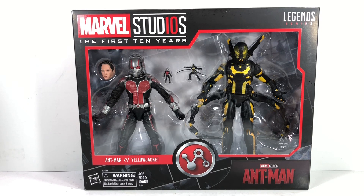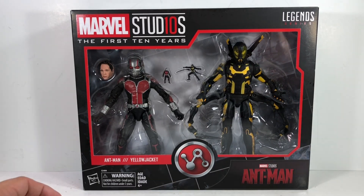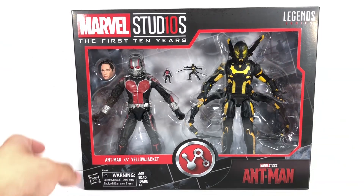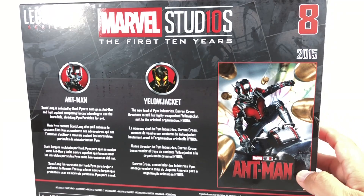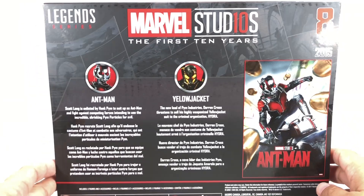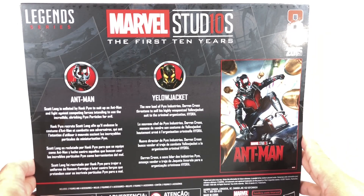This is the Marvel Legends series, Marvel Studios, the first 10 years — Ant-Man. Ant-Man and Yellow Jacket 2-pack. I picked up this set from our toys. It is set number 8 for the Marvel Studios first 10 years series of Marvel Legends figures.